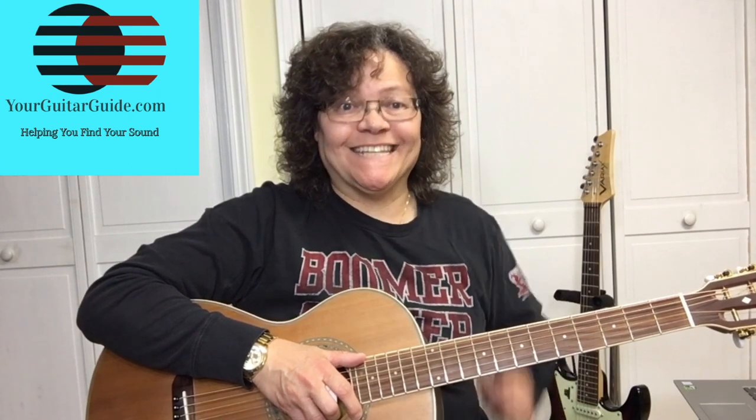Hey, it's Sharon, your guitar guide helping you find your sound. Welcome to the channel and today I'm going to show you how to play the song by Jimmy Vaughan, 'I'm Leaving It Up To You,' and that's coming up.